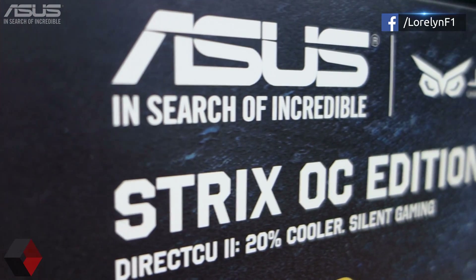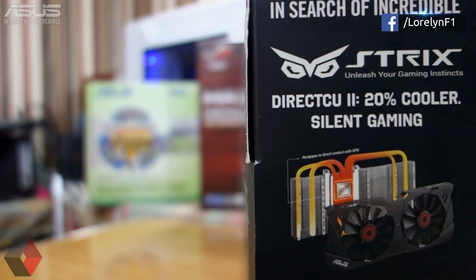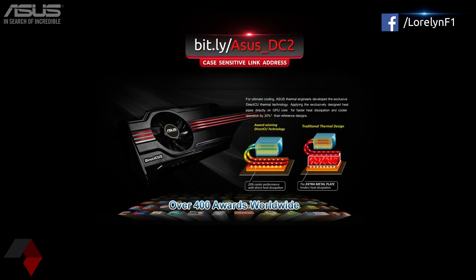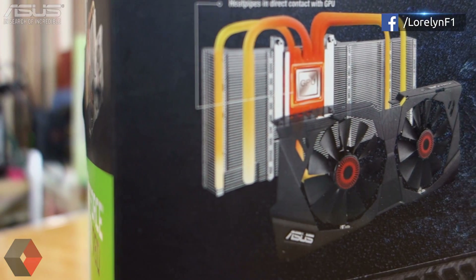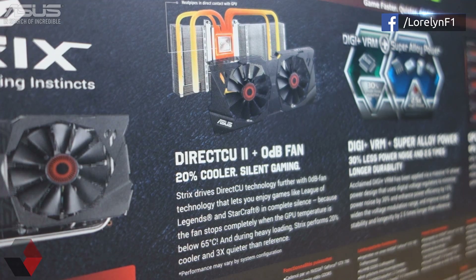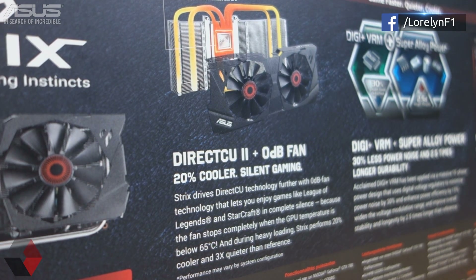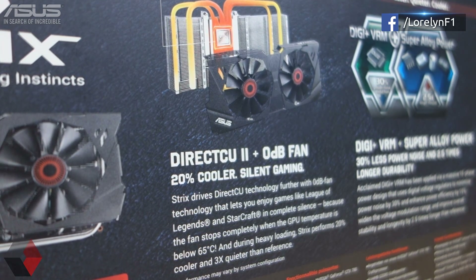Moving on, on the front of the box we have the ASUS and STRIX logo. It's using the DirectCU 2 cooler. DirectCU means direct contact to the GPU processor, and CU is the symbol of copper on the periodic table of elements. It's 20% cooler and enables silent gaming. So we have a new GTX 780 that will run cool and quiet while delivering amazing performance. That's great — good job ASUS.